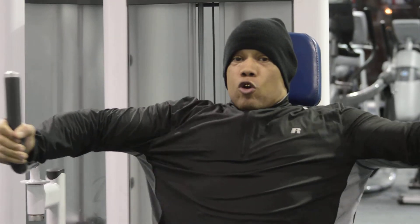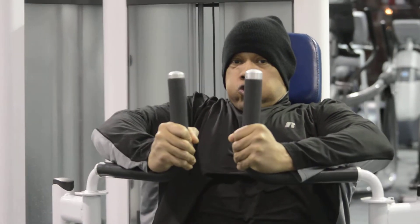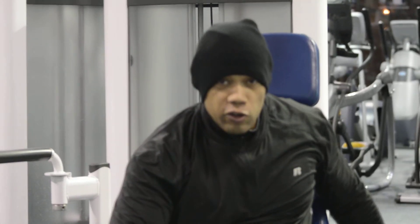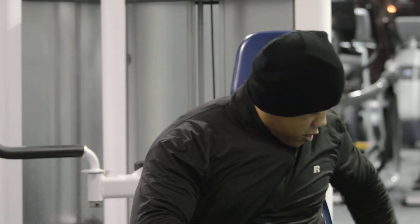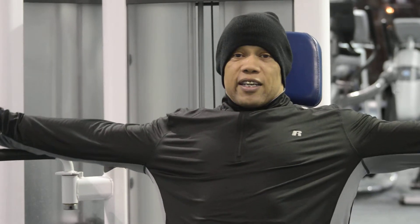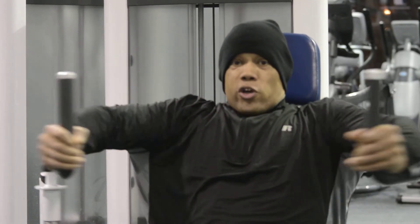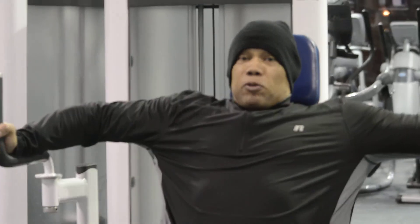If you want to make it more intense, I'm going to adjust the arms to get a deeper squeeze when you come together at the end. This increases the range of motion and gives you a deeper stretch. Let's go!